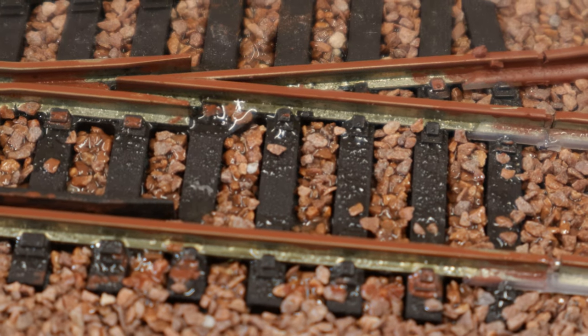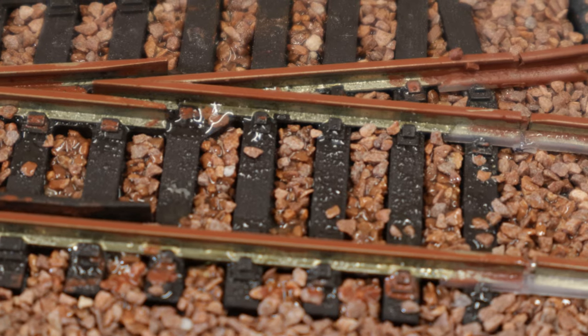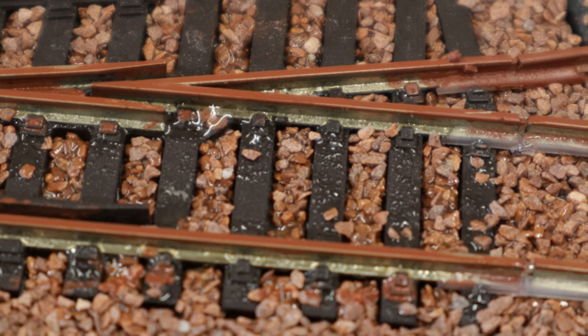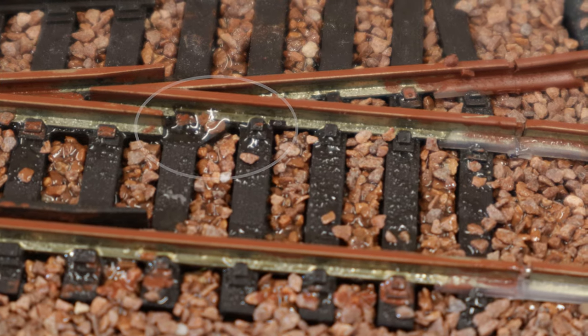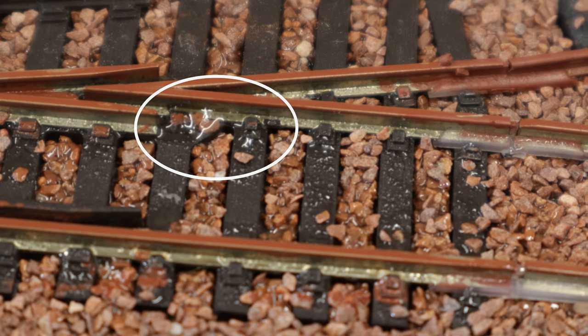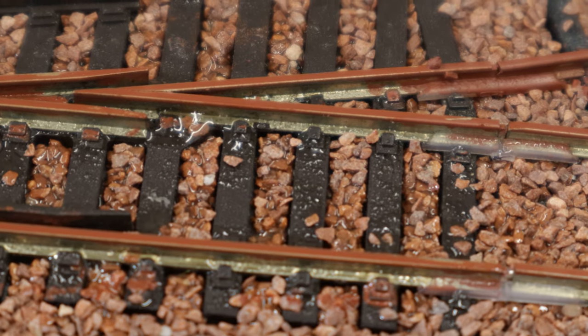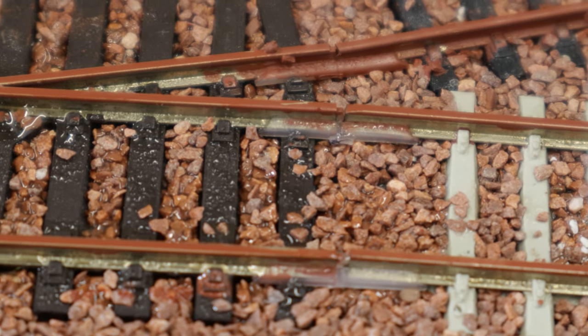One thing I want to do just before I start doing some more painting is show you some of the downfalls of ballast magic. I wasn't particularly good at removing the powder, but you can see just here where it's a bit shiny and a bit bumpy on those sleepers — that is the aftermath of the ballast magic being laid on there. So it's okay but it's not great.